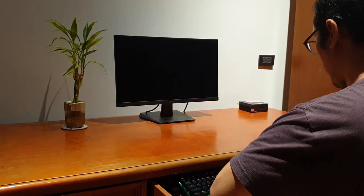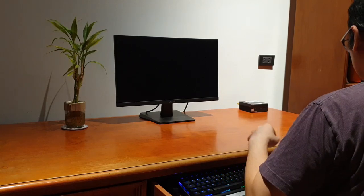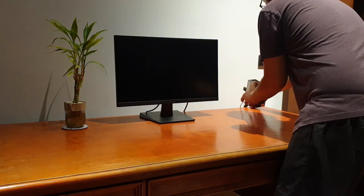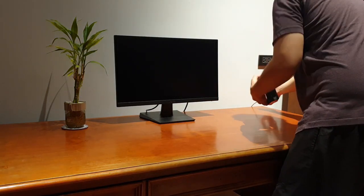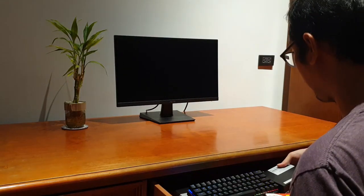If you need your desk for anything other than your computer, you can quite literally hide everything inside your desk except the monitor. This is handy for users who use their kitchen dining table as their office during the day, or even those who just don't want to see their computer because it reminds them of work.